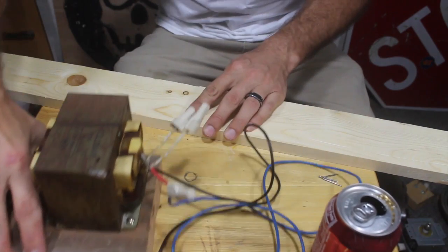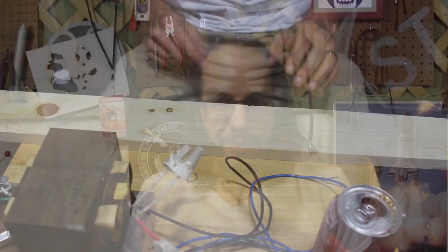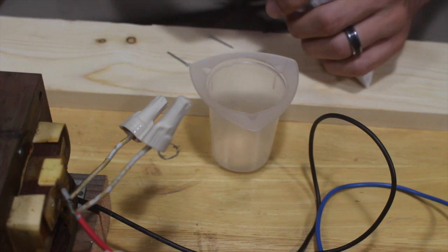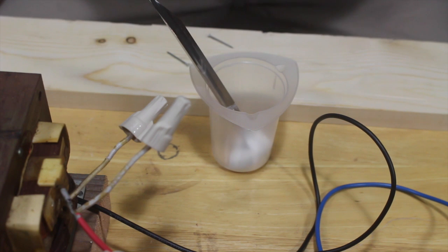We've got the microwave oven transformer and I've got a piece of wood here that we're going to use and see if we can make something pretty neat. I'm going to start off by mixing a little baking soda into some water so we can spread it onto the surface of the board and get nice conductivity.